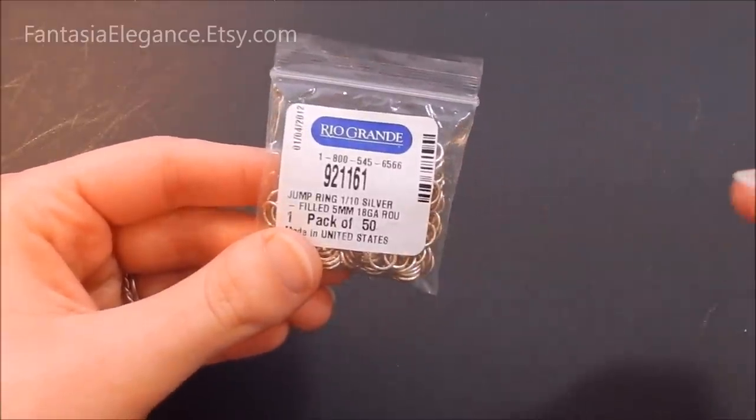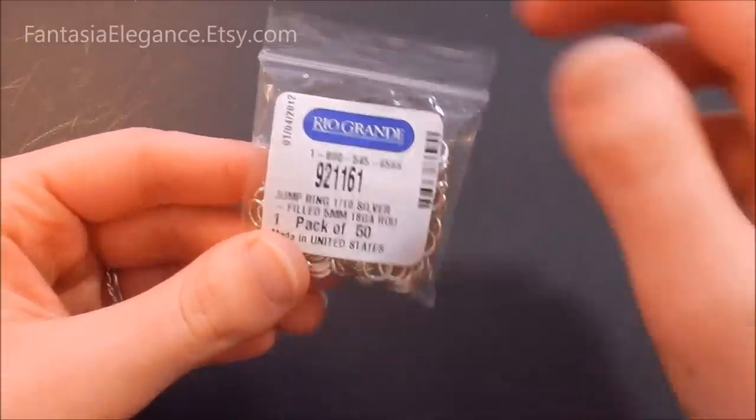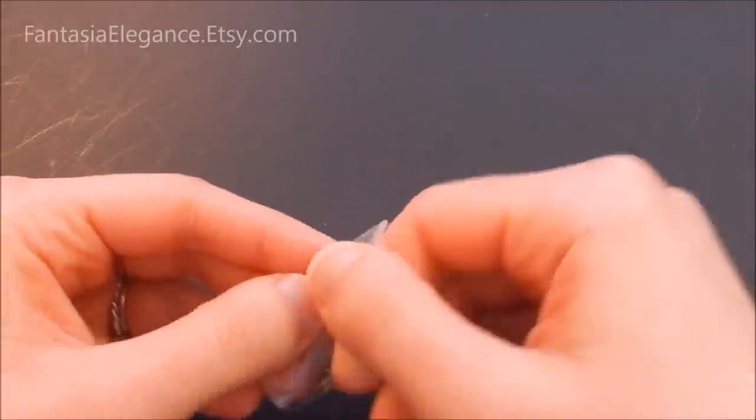I'm going to be somewhat ignoring that chart and using wider jump rings so you can see what I'm doing a little better. For this demo I'll be using 5 millimeter 18 gauge jump rings. I'm going to pour some out so I have a little pile to work with.